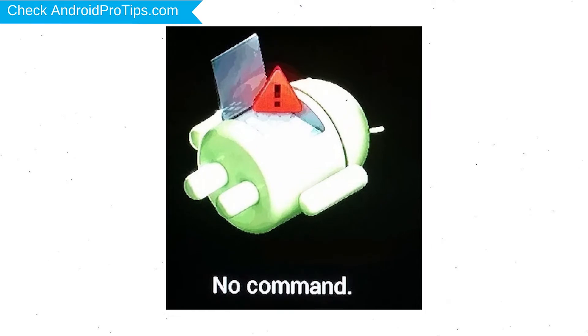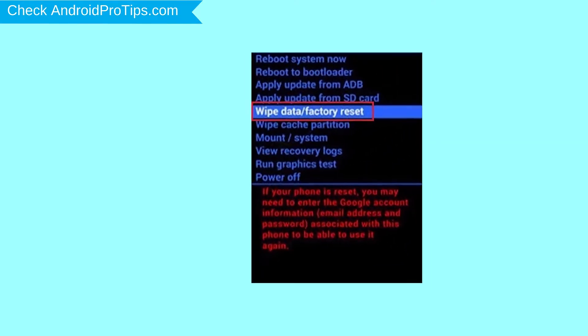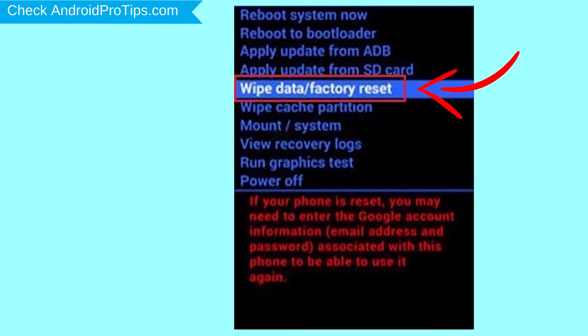Afterward, you will see the Android screen. Then, while holding down the power button, press and release the volume up button. Navigate with the volume buttons to select the wipe data and factory reset option, and press the power button.